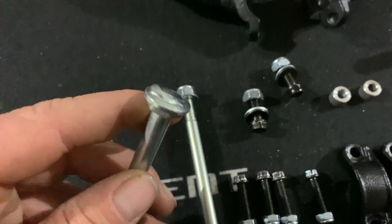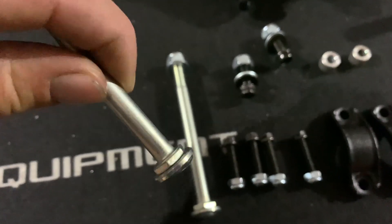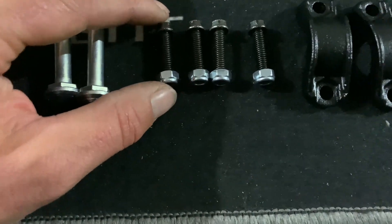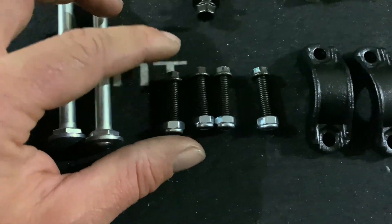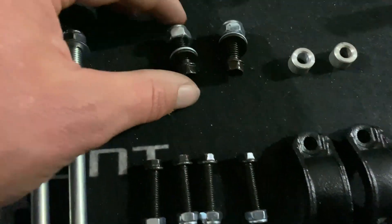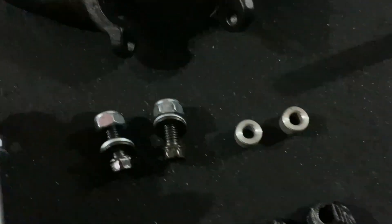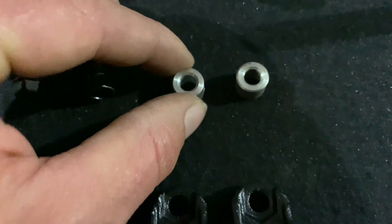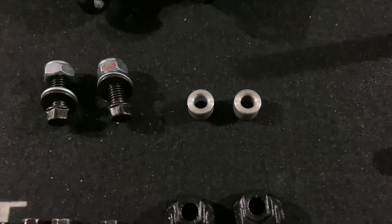It's got a special hex head custom-made solution — we'll explain why. We've got four 6 by 25 millimeter long hex bolts for the C-clamps, as well as two M8 by 20 millimeter long bolts, two washers, and nylon nuts. There are also two small spacers; these are for an M6 bolt and are optional in case you have the OEM BMW driving lights or auxiliary lights.